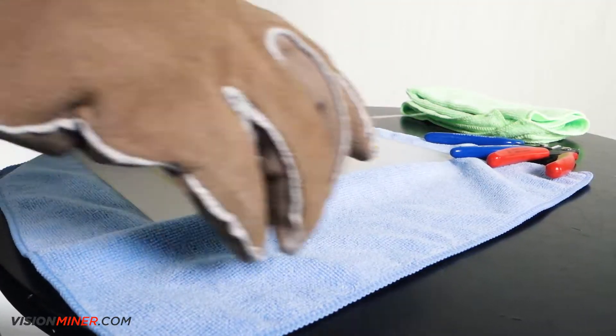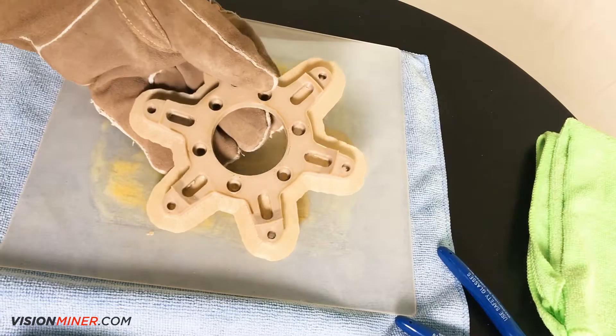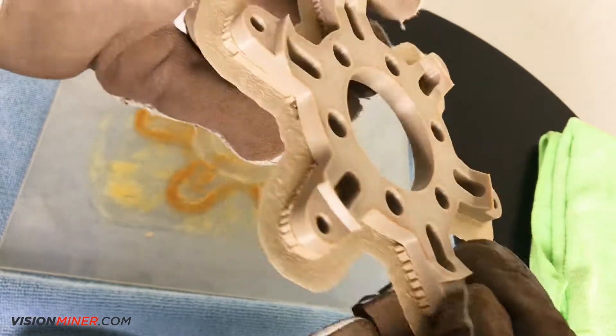It generally pops off pretty easily. You'll notice a little bit of discoloration on the glass plate and on the part itself. This is totally normal.